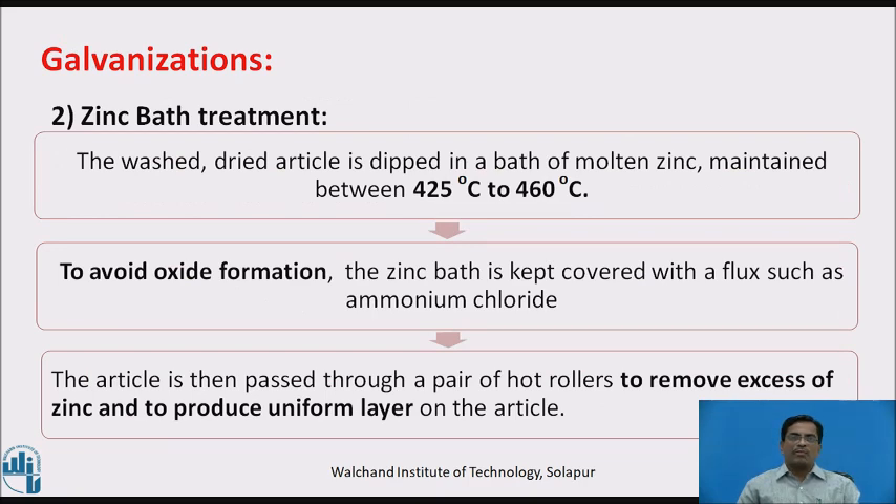Second, zinc bath treatment. The washed, dried article is dipped in a bath of molten zinc maintained between 425 to 460 degrees Celsius. To avoid oxide formation, the zinc bath is kept covered with flux such as zinc ammonium chloride. The article is then passed through a pair of hot rollers to remove excess zinc and produce a uniform layer.